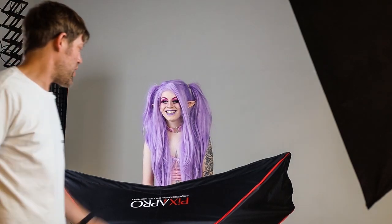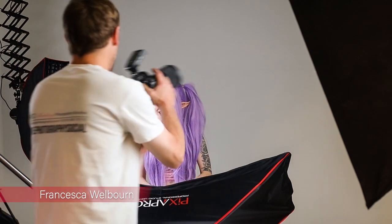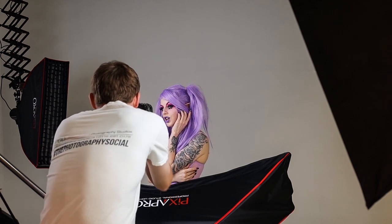Joining us today to help us demonstrate the Arc softbox from Pixapro is Francesca Welborn. Hello! We're going to do a quick test shot, so looking straight down the lens for me, just this way a touch.